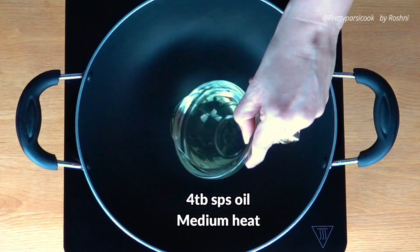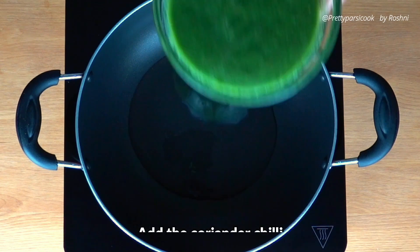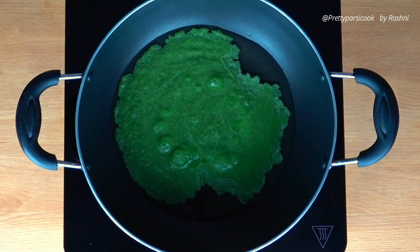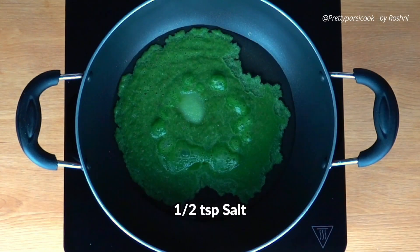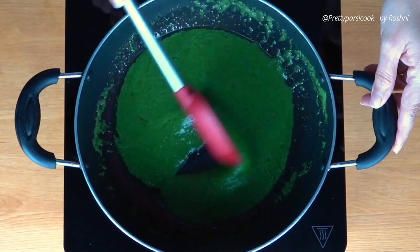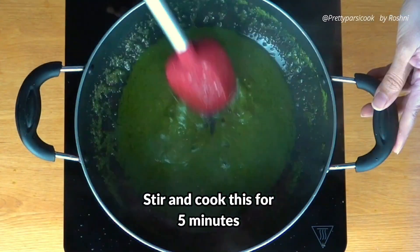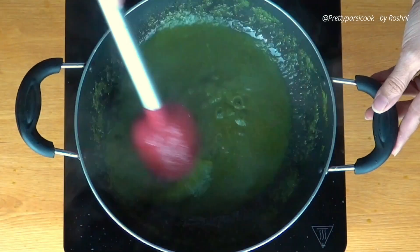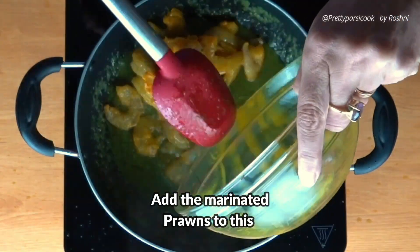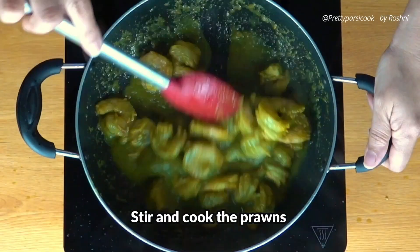We will place a wok or a kadai on medium heat. To this add 4 tablespoons oil and as the oil gets hot, we will add the green masala that we have made, which is the coriander chilli paste. Now we will add half a teaspoon salt to this because we've already added salt in the prawn marination earlier. We'll stir fry this for 5 minutes till this green masala is nice and cooked. Now we will add the marinated prawns that we have kept aside to this and stir all of this well for around 2 to 3 minutes.